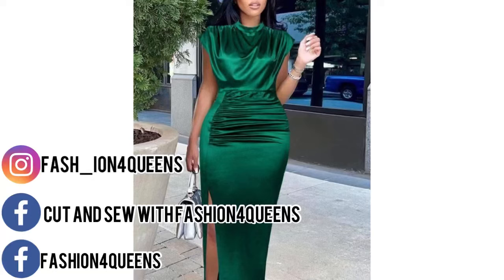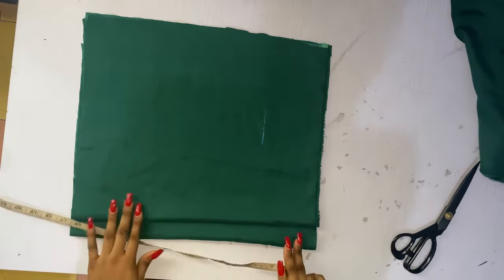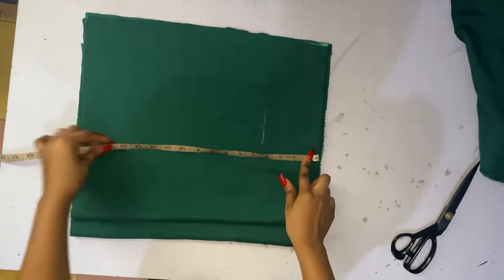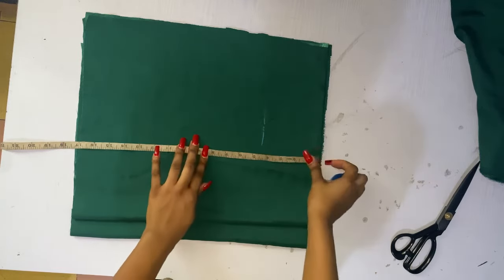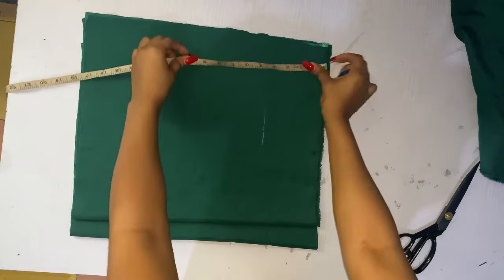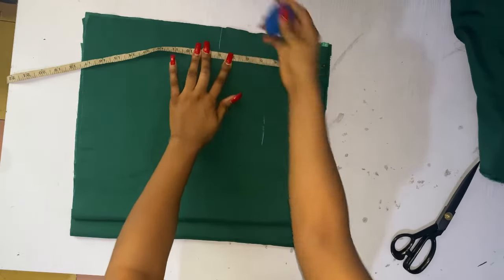Hello guys, welcome back to Fashion for Queens, hope you're all doing good. We are going to be making this lovely dress today. I had some health challenges so I couldn't finish my dress — it's still in pieces — but I promise once I'm back on my feet I'll finish it, wear it, and post a picture. Follow me on Facebook, Instagram, join our group, and please subscribe if this is your first time.